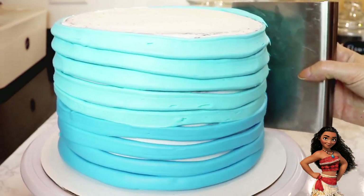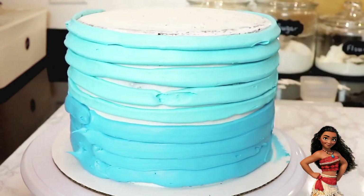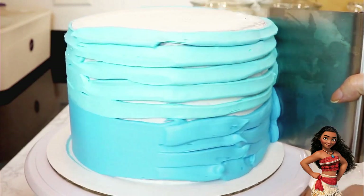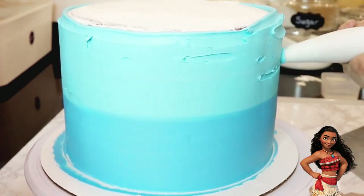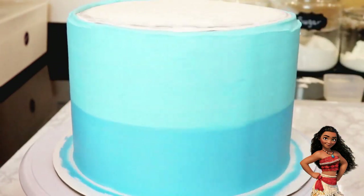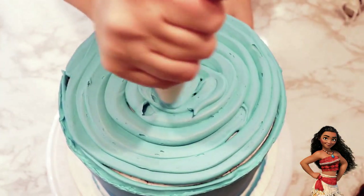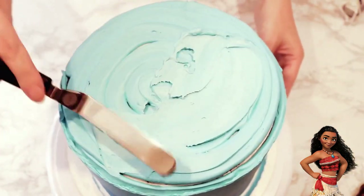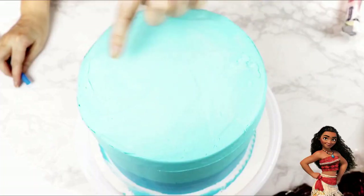I used my bench scraper to smooth out the sides — it's important to note that I'm cleaning off my scraper between each turn of my turntable. I filled in any spaces with more of the same colored buttercream and went back over to smooth them out. I covered the top of my cake using the same light blue color for a seamless transition from the sides to the top.